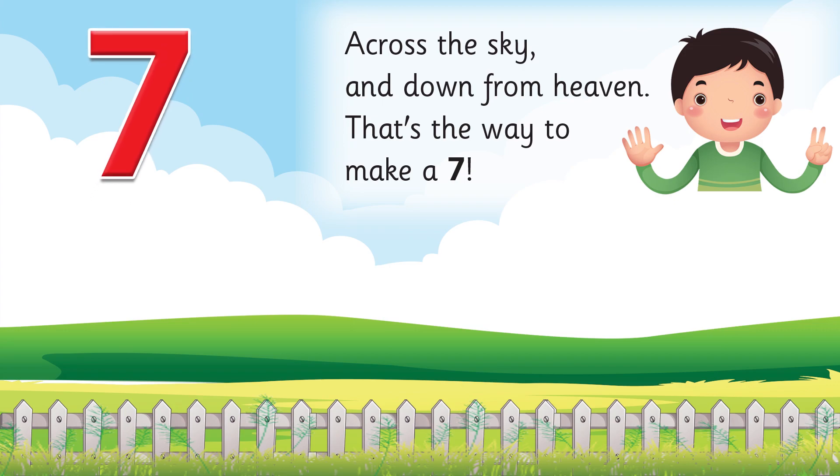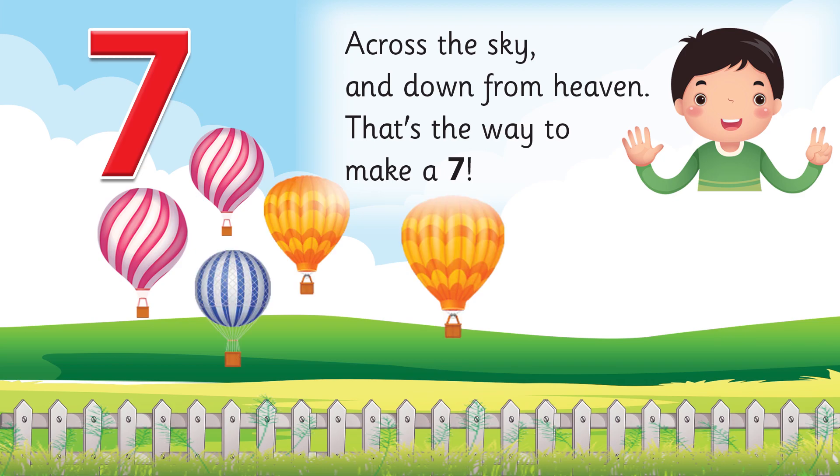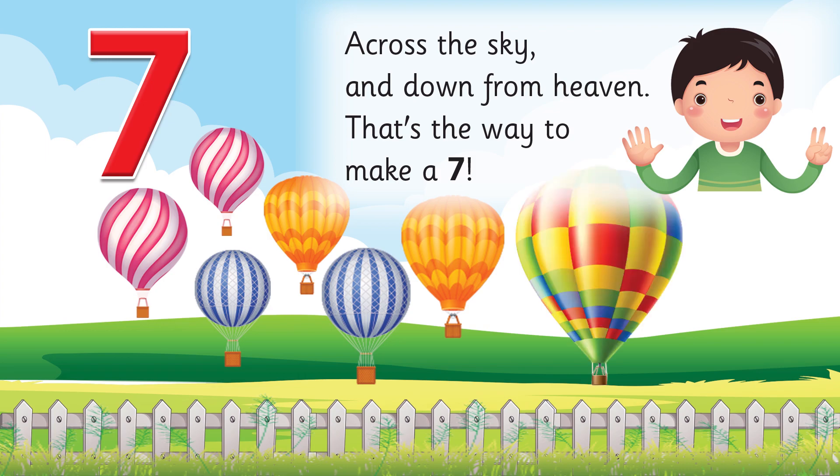Let's count: one, two, three, four, five, six, seven. These are seven parachutes. This is seven — it is our lesson.